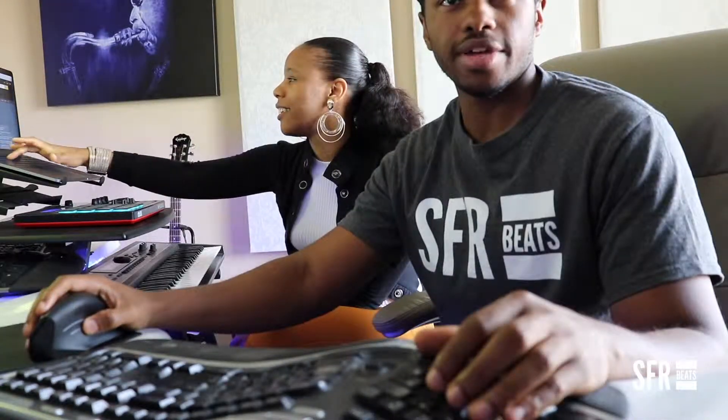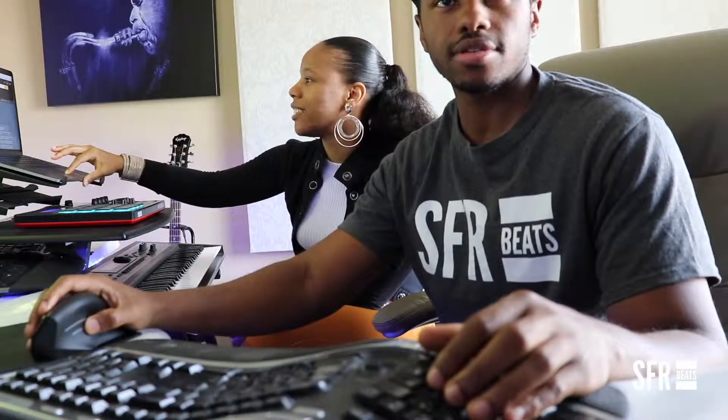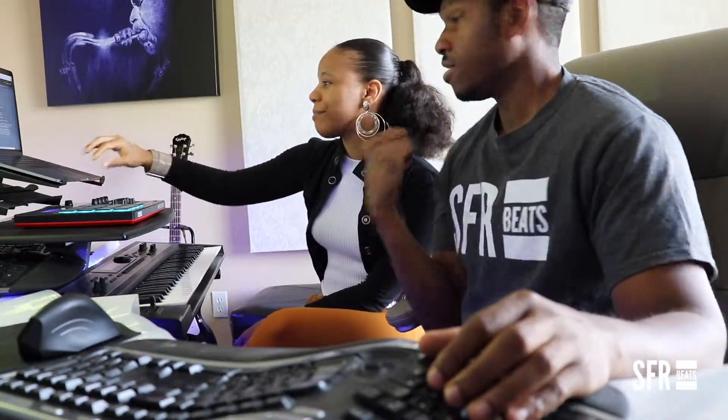The next track we have is called Reggae Morning 2. It's kind of like that hot, sweaty instrumental type that makes that stadium feel. Songwriters, where you at? I was actually going for a Bob Marley feel but something different. It's dope.